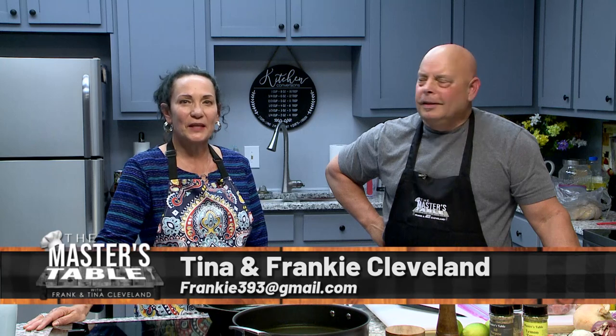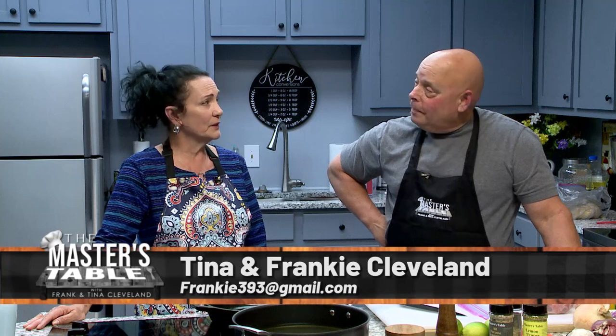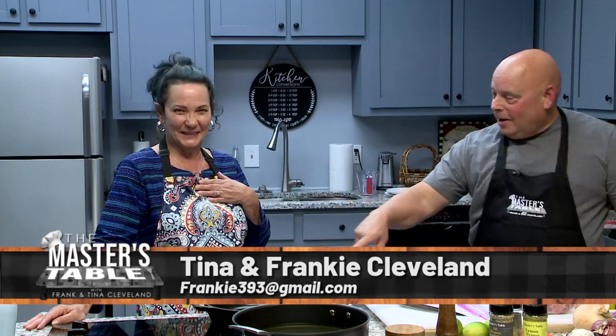Welcome, welcome to the Master's Table. Thank you so much for joining us today. What a beautiful day the Lord has given us — a beautiful day to make some good food for you. I am your co-host Tina Cleveland. This is my husband, Pastor Frankie Cleveland. He is your host and he's your cook. So he's going to tell you what he's going to fix today — what we're going to attempt today.